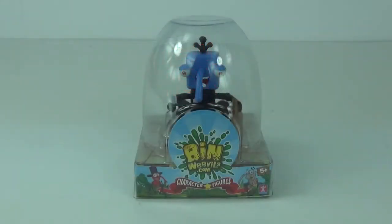Hey guys and welcome to the third single action figure pack review of the new Bin Weevils toys here on Toy Review TV.